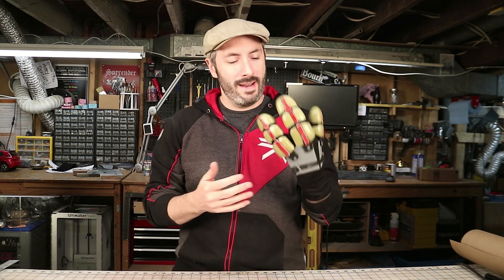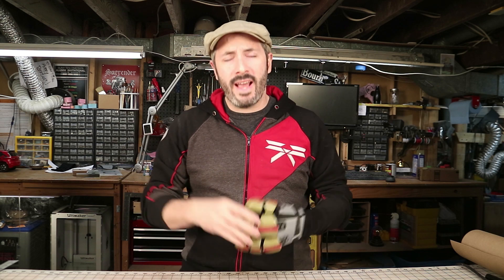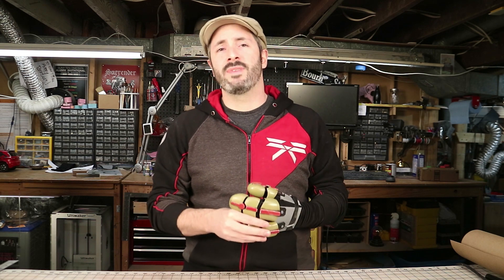Thanks so much for checking out the video — you guys are awesome and I hope you're enjoying the progress on my weird robot hand experiment. If you have any questions about this build, let me know in the comments down below, I'd be happy to answer whatever I can. As always, all of the tools and materials that I used for this build are listed down in the description. A huge thanks goes out to our patrons over on patreon.com/punishprops — you guys are throwing some money our way to help us make more of these prop and costume tutorial videos. If you aren't a patron already, please consider heading over there and throwing us a buck or two — it helps out the channel a ton.